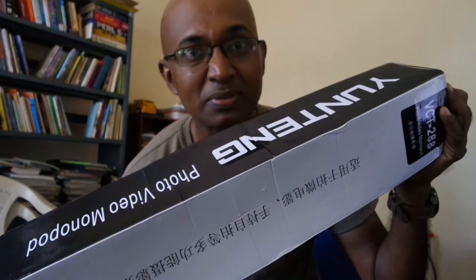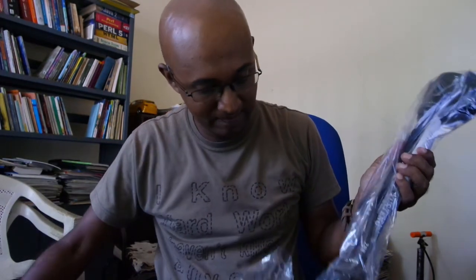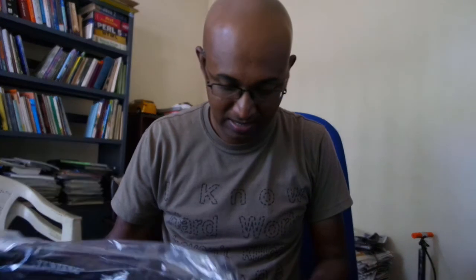Oh no, this is not it — this is not what I ordered. Disaster. This is a monopod, and it's too heavy for my camera. This is not the product I want.